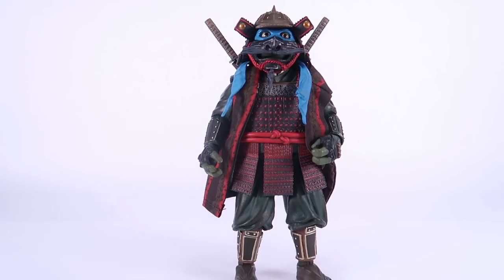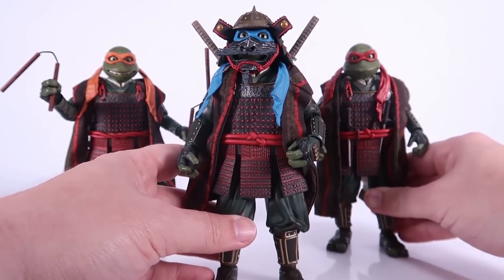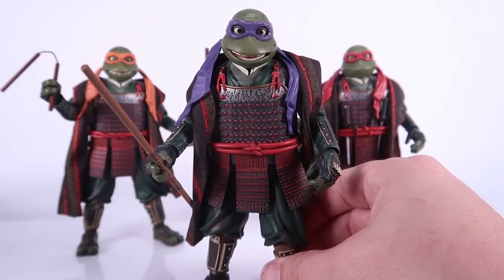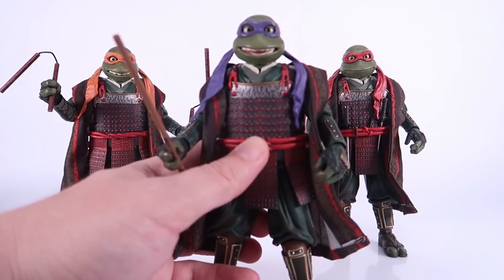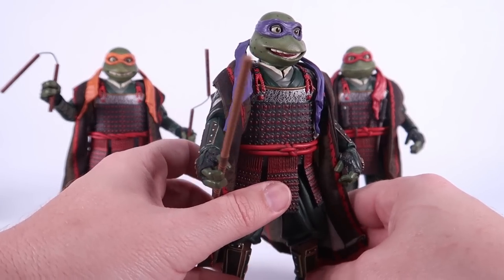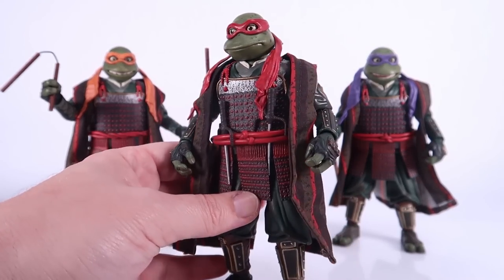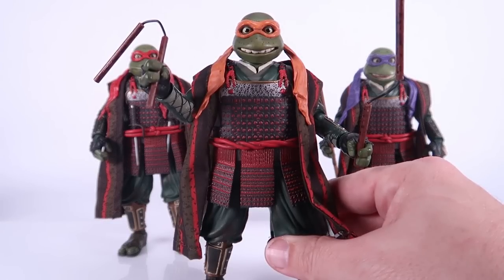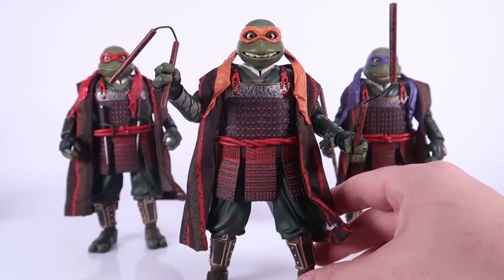That completes the look of our samurai turtle. Let's bring the other brothers in to get a good look at all of them, starting with the helmets off so we can see those amazing head sculpts. All of them are just as goofy as Leo's. Donnie's got a big smile on his face. Here is a far less menacing Raphael than we saw in the other movies. And Mikey still kind of looks like Mikey — look at those big goofy teeth that we saw in this movie. I love it.